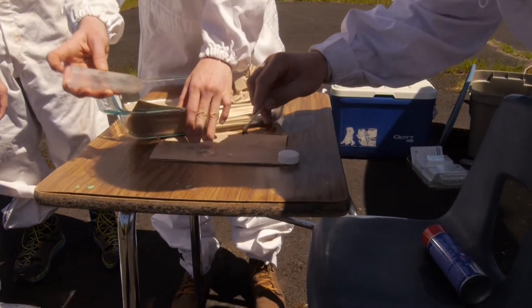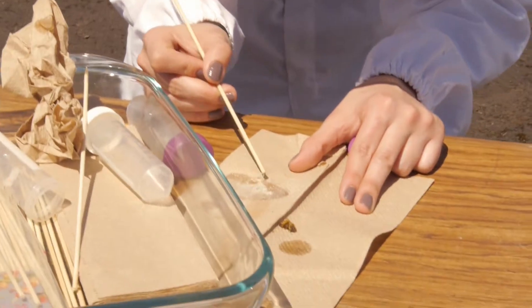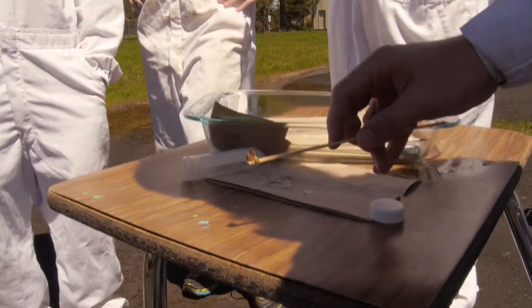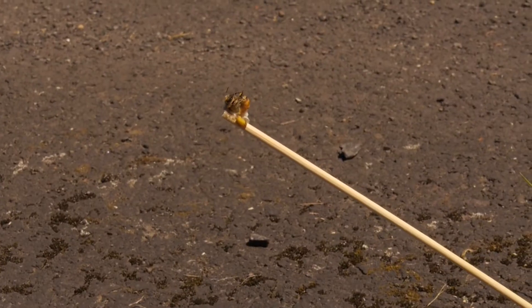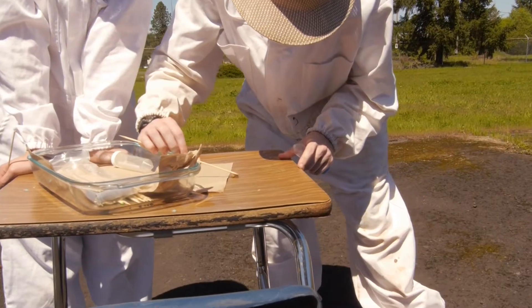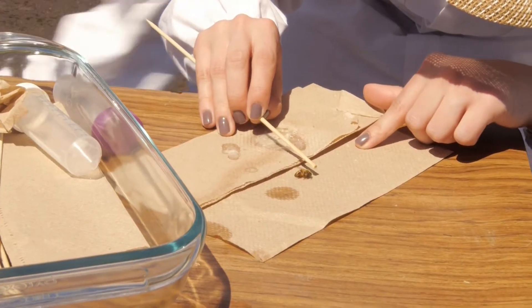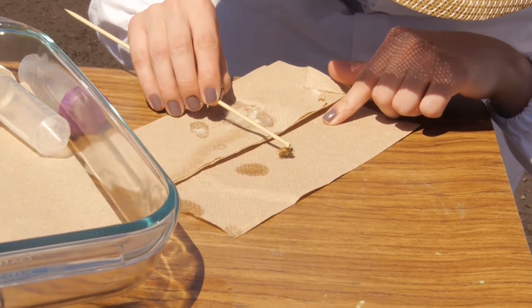This is spray adhesive, general purpose. You spray a little bit of it on a paper towel or something, let it reach a certain tackiness, then put just a tiny little dot on the end of the stick. Then you stick it on the back of a bee, and the bee is just stuck there to the stick.